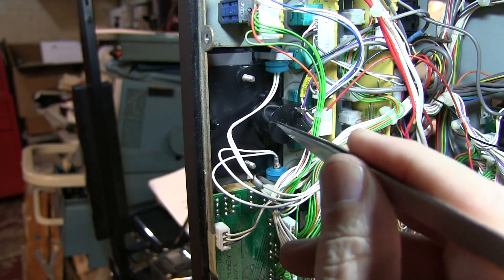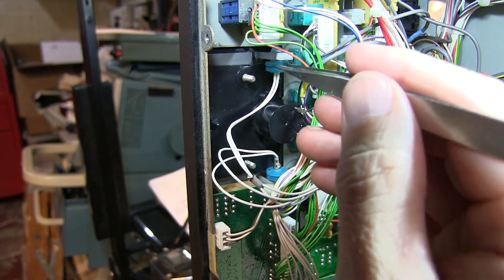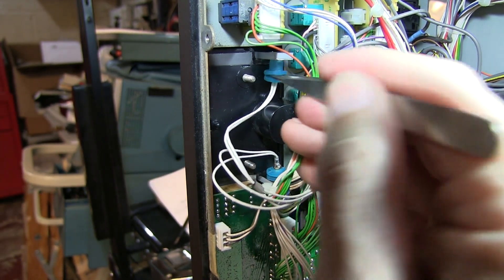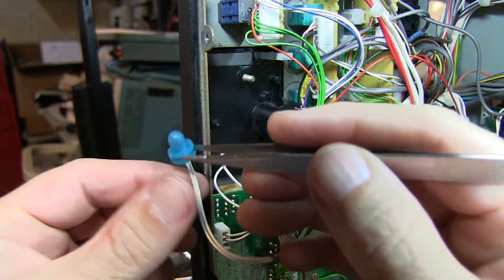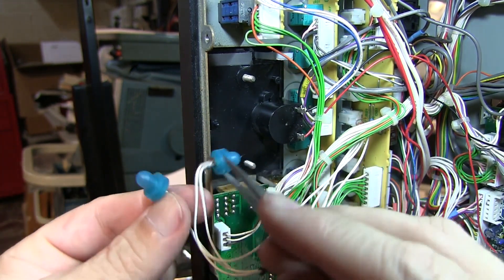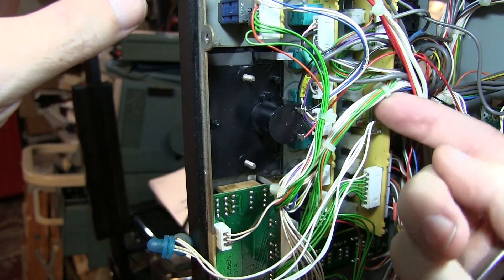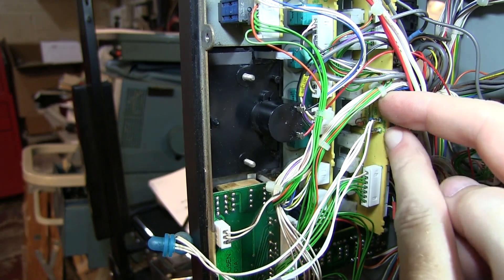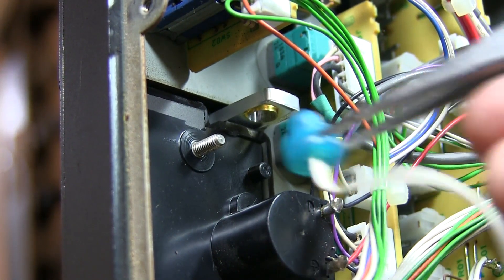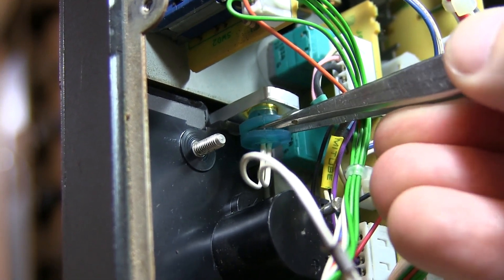Here's the back of the S-meter. The two incandescent bulbs are sitting in these little silicon rubber sleeves, and we can basically pull them right out of their holders — one there and then the one down here. We can see each of these is soldered to a set of posts right here on this board.